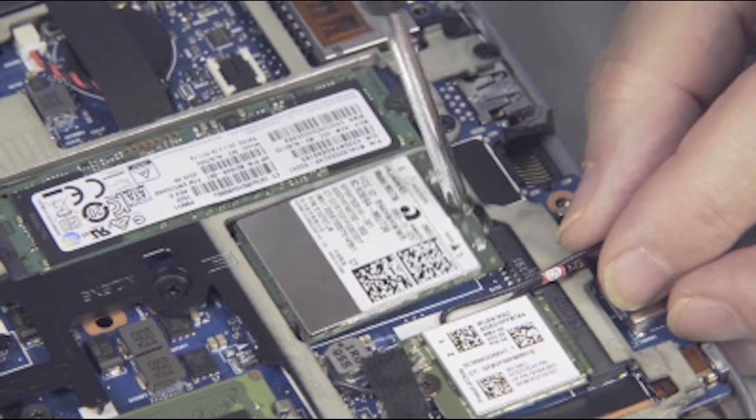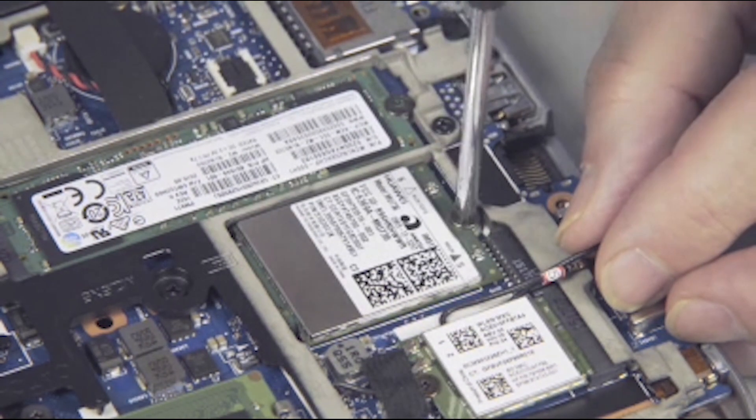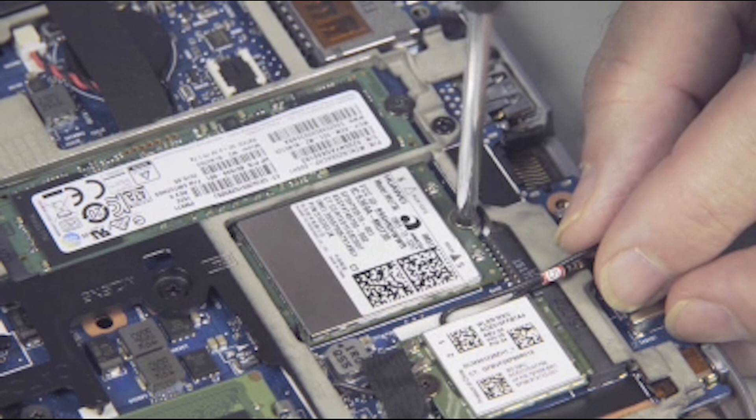Press the wireless WAN module down and replace the thin 2 mm P1 Phillips-head screw to secure the wireless WAN module to the system board.